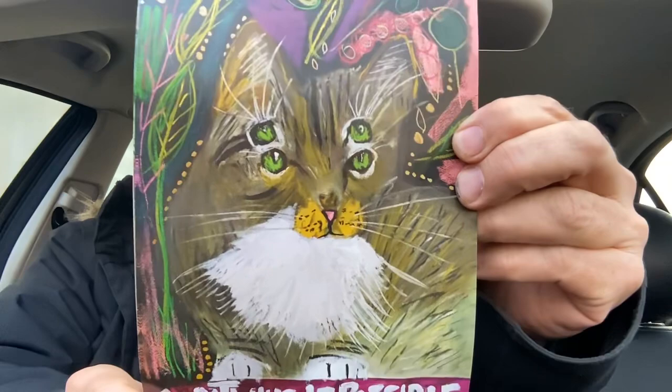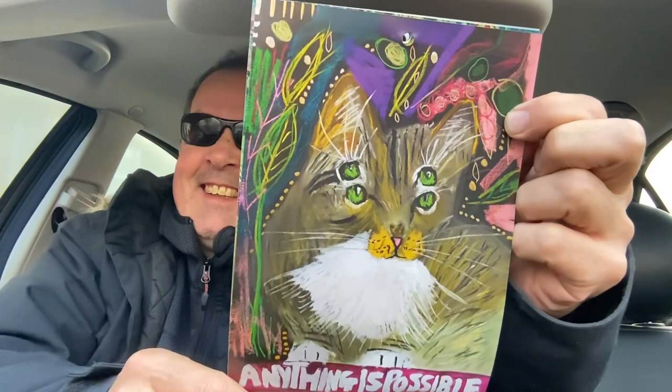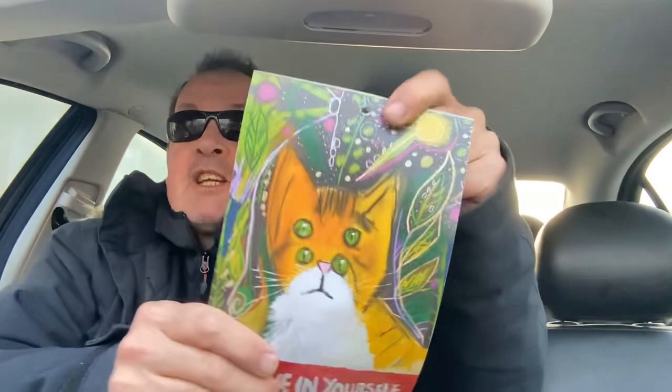There's some absolutely stunning work — anything is possible, that is just gorgeous. That is mixed media — I've done that with a gold pen. Look at those leaves, look at those eyes. That's actually Zola the cat from Bonington Square, and that's Thomas — 'believe in yourself.' That beautiful background, look at that fox.